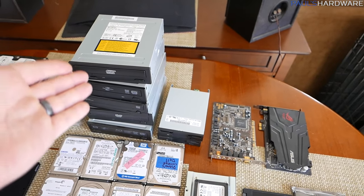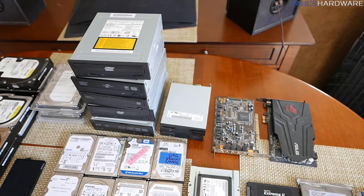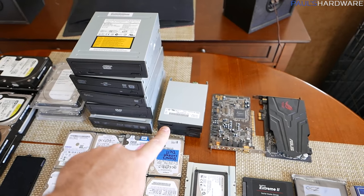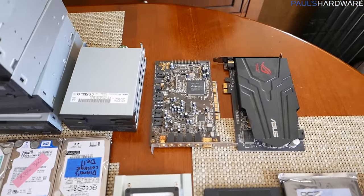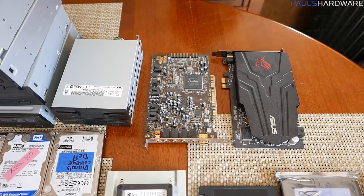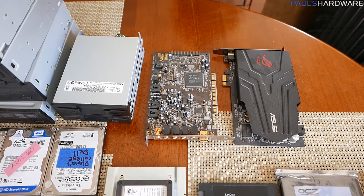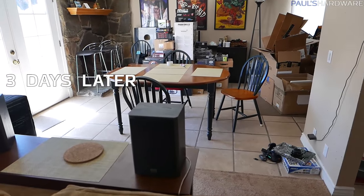Some last items: optical drives — five total, both DVD and a few Blu-ray. Two floppy drives I'm still holding onto in case I ever need to copy my old Doom discs. And I even have a couple of sound cards: an old Audigy card from Sound Blaster and an Asus Phoebus.